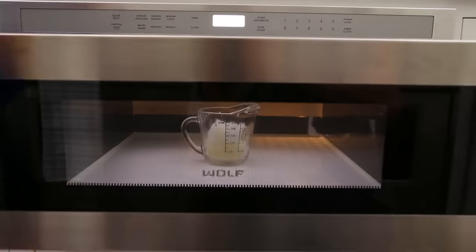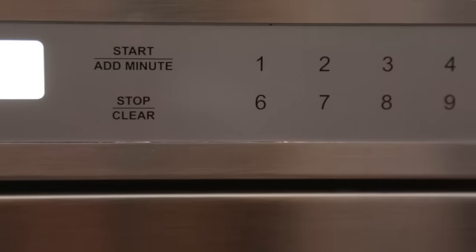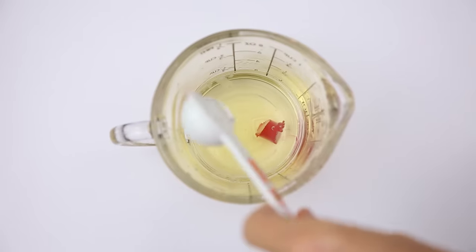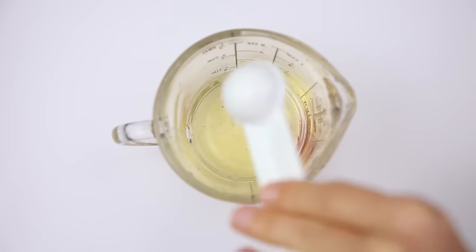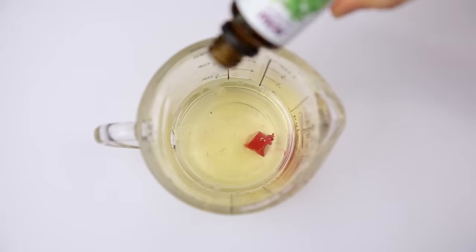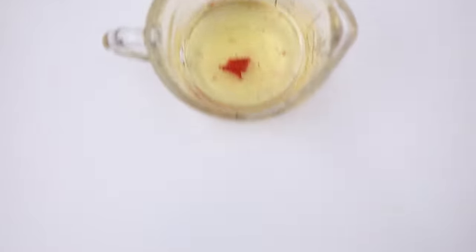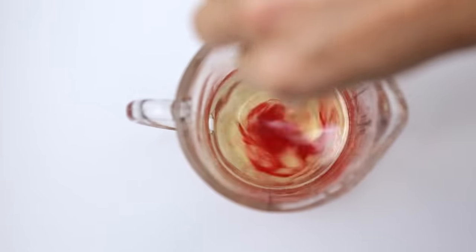Pop that in the microwave for about a minute or until it's fully mixed but not boiling. Next I'm gonna add a few ingredients, but these are all optional. I'm adding some old lipstick to give this a tint, then a teaspoon of vitamin E, which is a natural preservative and moisturizer, and a few drops of peppermint oil because I love the way it smells and feels on my lips. Pop it back in for about 10 seconds until everything's melted and stir.